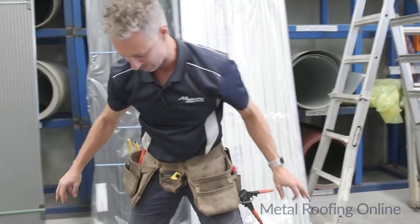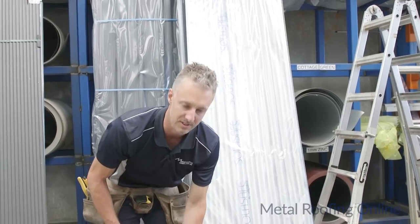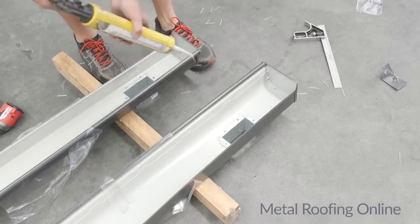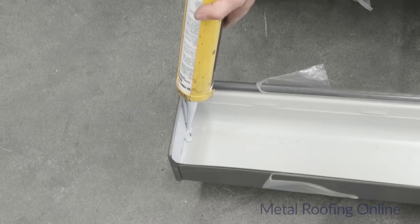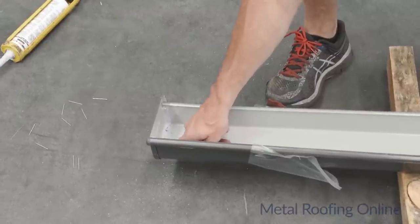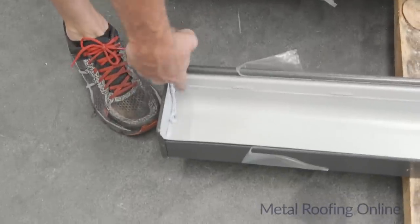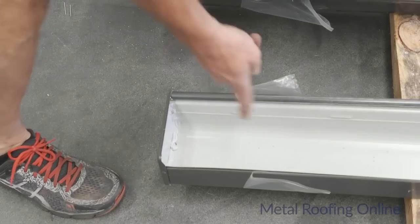Now that those pops are in, I'll finish off the silicon work. I'll silicon up the stop ends and the pops at the same time. Just rub all that in to the join and right across the top of the rivets as well to seal them up.